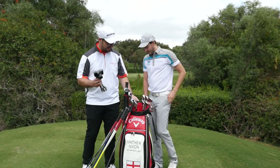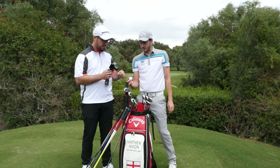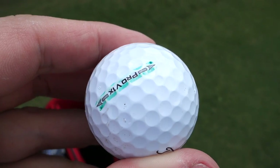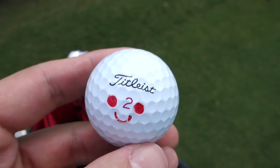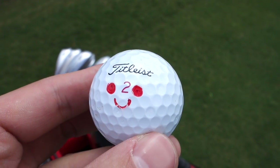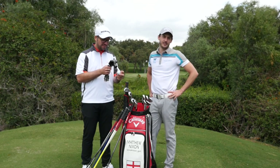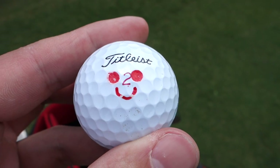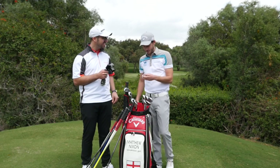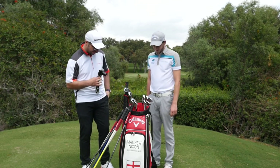Ball-wise, I'm still on the Pro V1x. I mark it with a smiley face - I put that on a long time ago. My mate rang from Madrid once and I was having a bit of a tough time. He said, 'Do me a favour, go out and draw a smiley face on your golf ball.' That was about four years ago and it's stuck ever since.